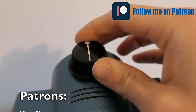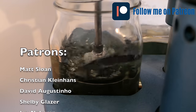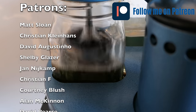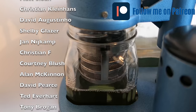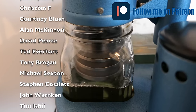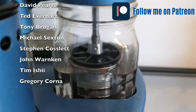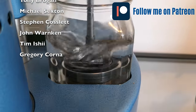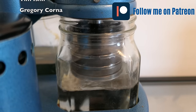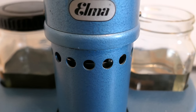We do a cleaning first, then two rinses, and the final step is drying. I'd like to use this opportunity during cleaning to mention I have a Patreon page — you can find the link below in the description to support the channel. Thanks very much to Matt, Christian, David, Shelby, Jan, Christian, Corney, Alan, David, Ted, Tony, Michael, Steven, John, Tim, and Gregory for supporting me.